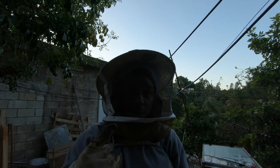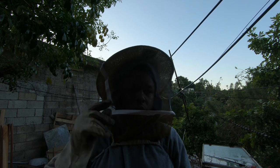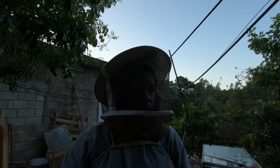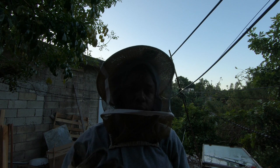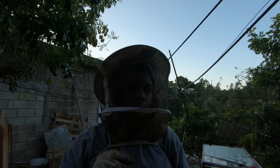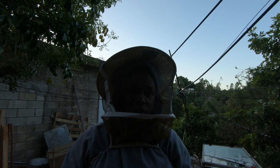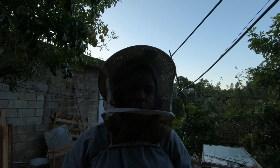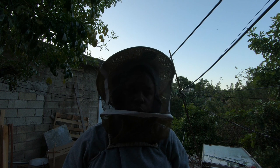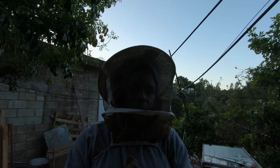We're going to give it 24 hours and come back to check the amount of activity in the super, just to see how much we actually reduce the number of bees. Typically you're supposed to leave this on for about two days, but 24 hours should give me enough that I can easily come in and pull the majority of the super without most of the bees getting upset or anything like that. It makes for an easier way of pulling the super. Let's wait 24 hours and see what happens.